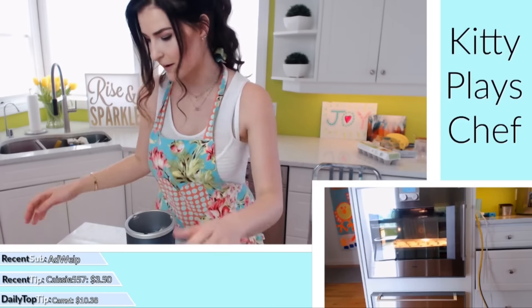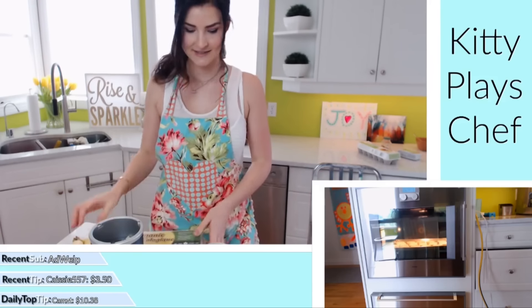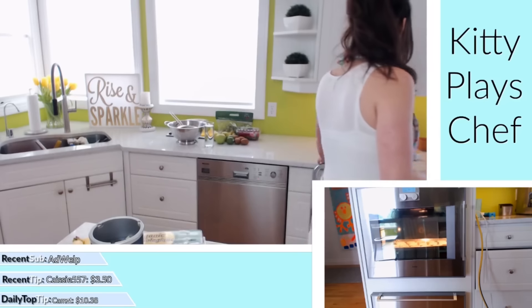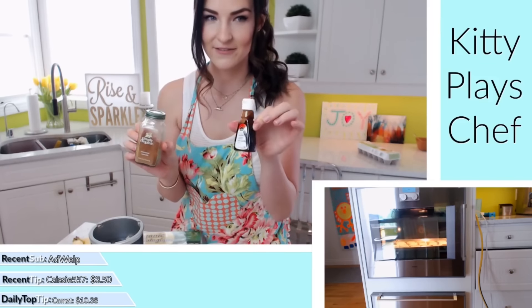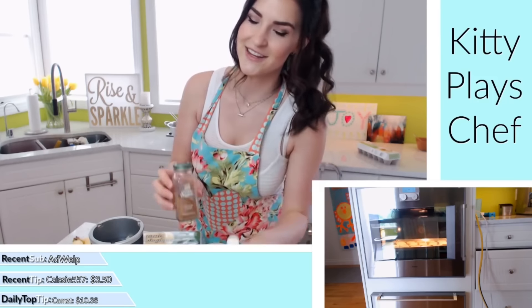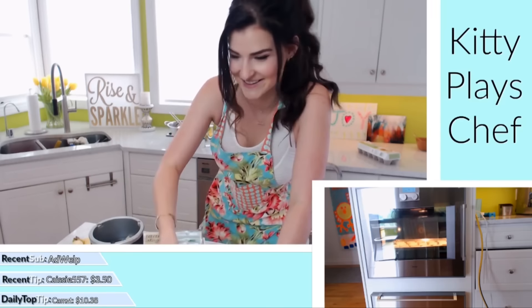If you want to use a whisk, that is totally appropriate for this as well. You are going to need some eggs and some bananas — a banana and two eggs is actually all you need. We are going to add a little bit of cinnamon and a drop of vanilla, but you can add neither if you don't like either. We're gonna spice it up and get fancy with easy ingredients.